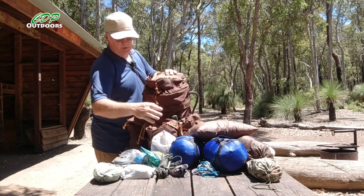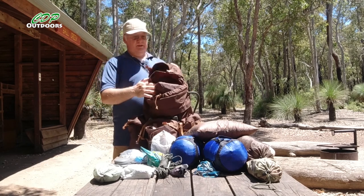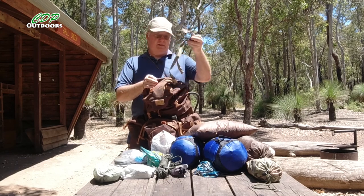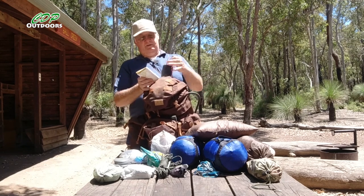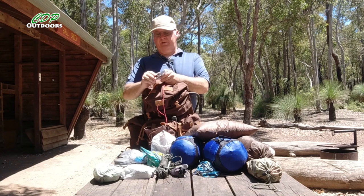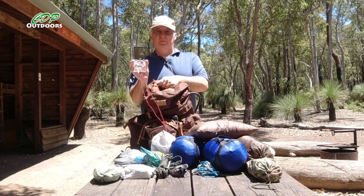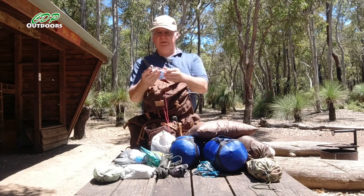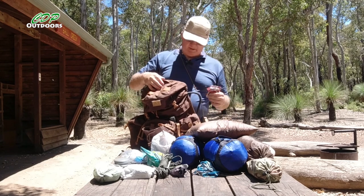I could have compressed the quilts down more which would have given me even more space inside the pack. I've also still got the lashing points top and bottom to use. In the top pocket I've got my strap map and my Suunto MC2 compass, which can be used either north or south of the equator and has a mirror for emergency signalling. I'll do a review on that one day too — it's a very good compass, not the cheapest but very good.